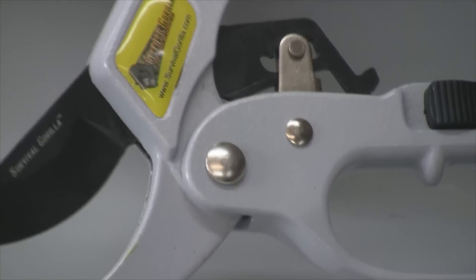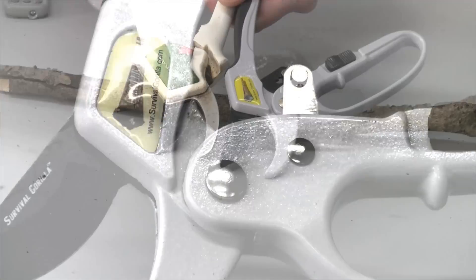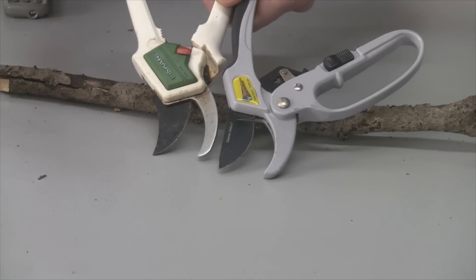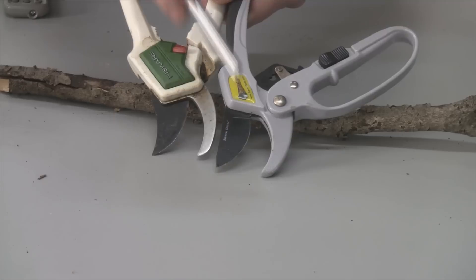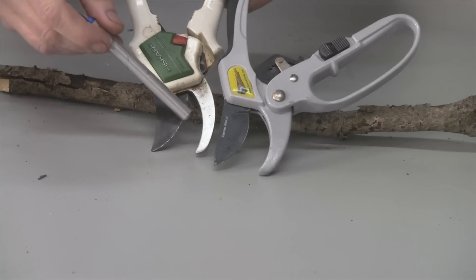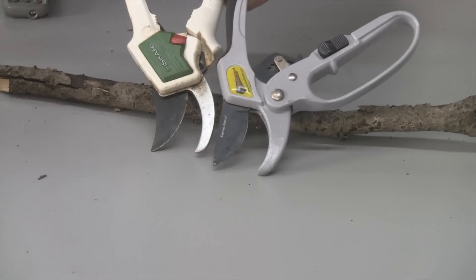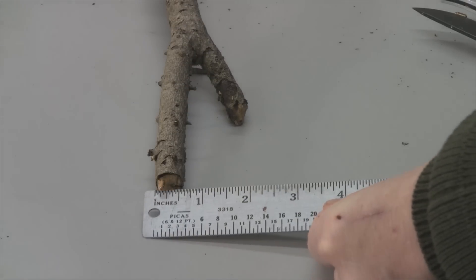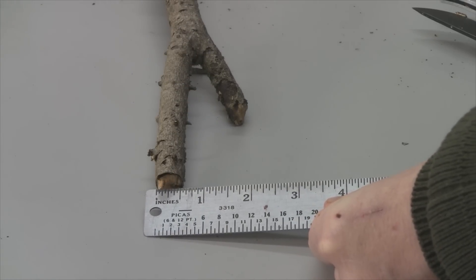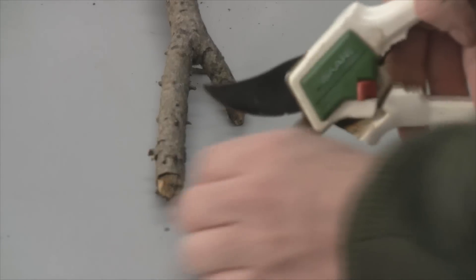Let's put it to the test to see what function that ratchet has. Just for comparison, I'm going up against my old garden shears — these are Fiskars, I've had them about 20 years. One difference I can see in the blade: there's less space on the Fiskars and a bigger space on the Survival Gorilla. I thought a good test would be to cut a stick that's about three-quarters of an inch thick. We'll do the Fiskars first — keep in mind these aren't ratcheting.